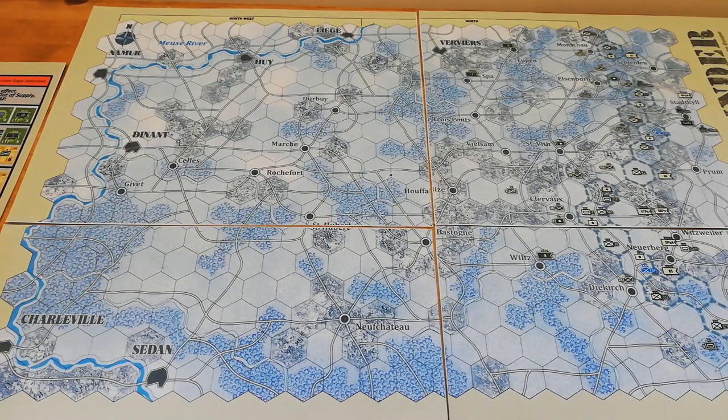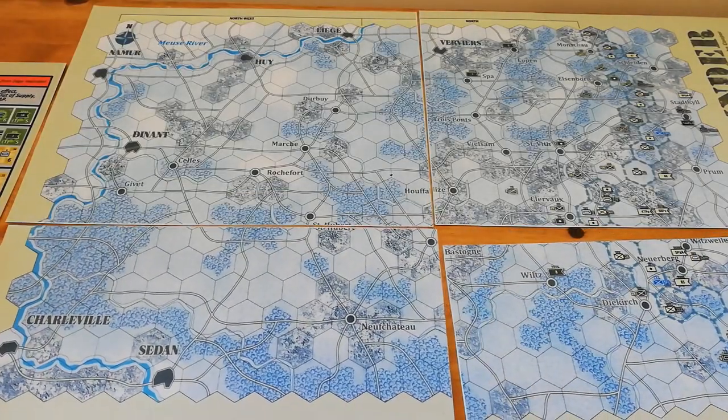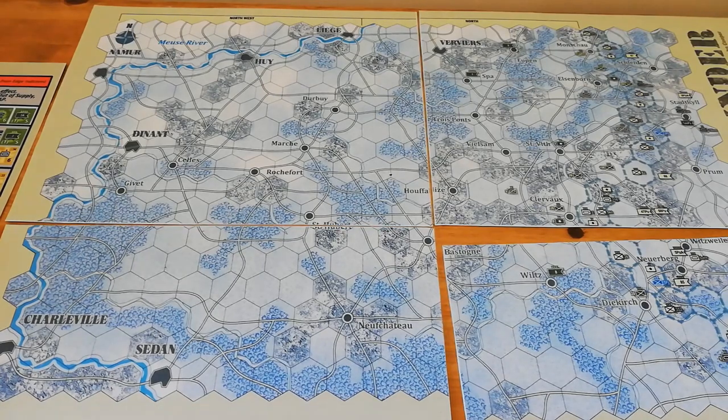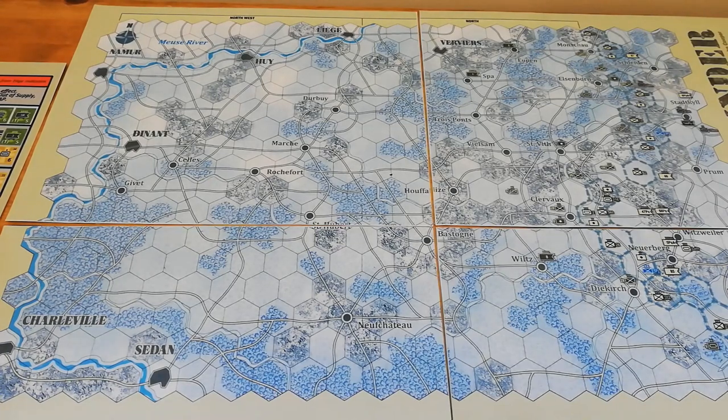Let's take a quick look at the map for Winter Thunder. The copy comes in four sections when it's print and play for ease of printing at home. The retail version obviously will just be one map sheet, and I think you can get a single map sheet for printing off as well if you can do a single map sheet at home. But it's just one map sheet, it's pretty small in overall size.